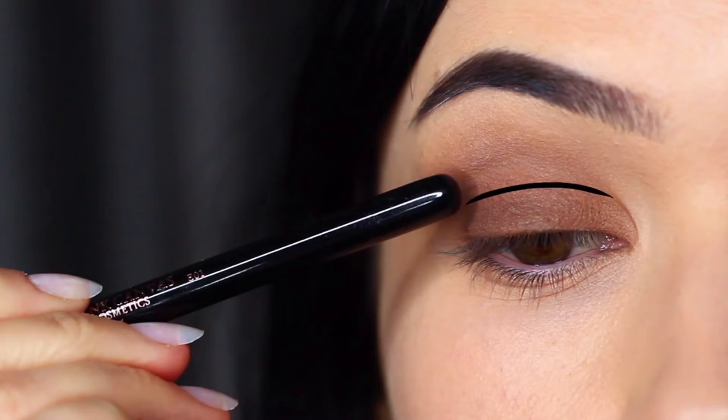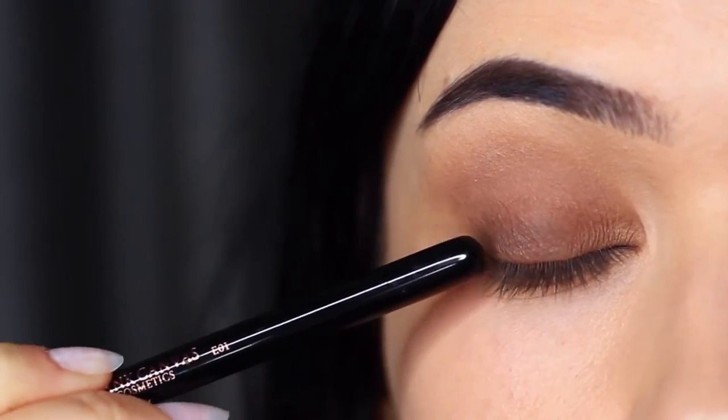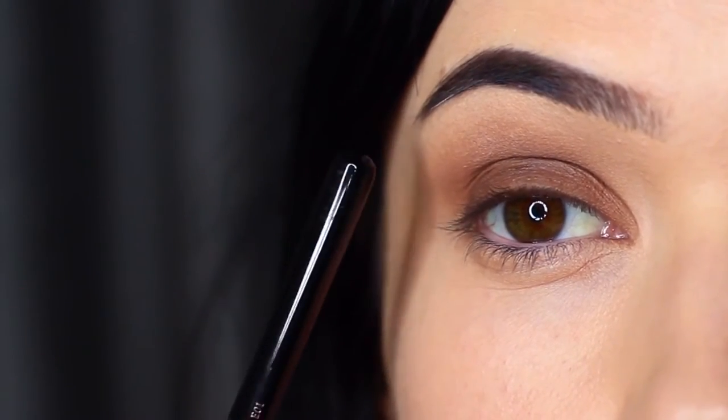You want to keep it nice and deep and low. What we're going to end up with is a deep dark look right at the roots of the lashes that then fades upwards, fading into that midtone, into that crease, and up underneath the brows.